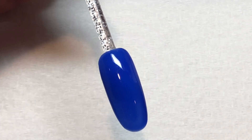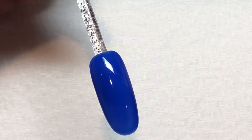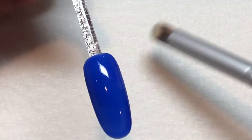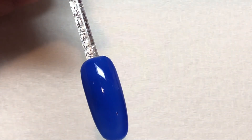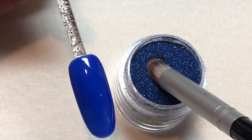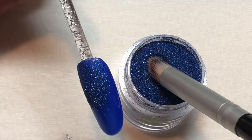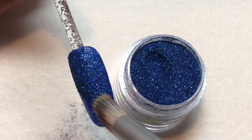Go ahead and apply some glitter. In this case, I'm going to use a glitter that pretty closely matches the color of the nail, that way you don't see any spaces that the glitter doesn't completely cover. This is a micro glitter that has a holographic effect to it, so that it really gives a great shimmer.